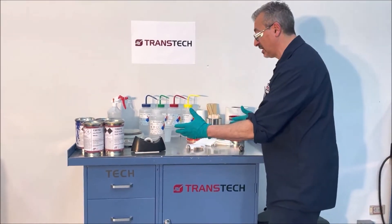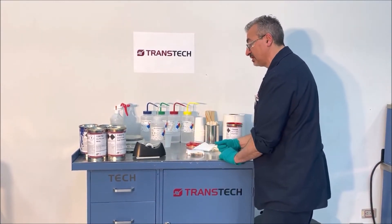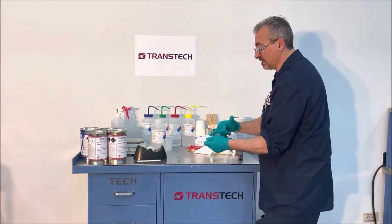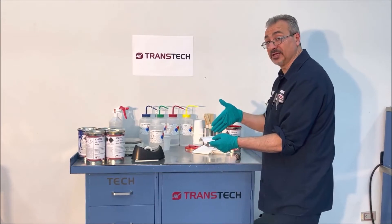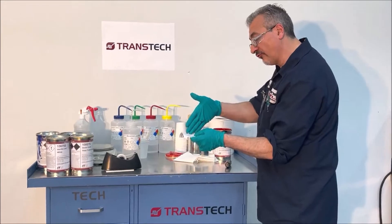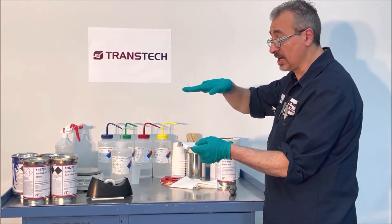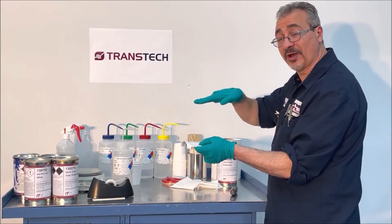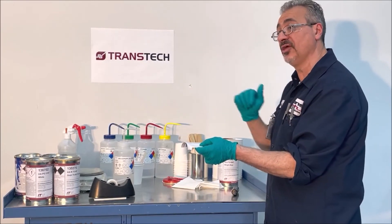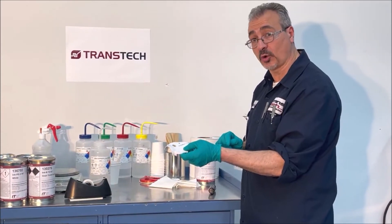There's also a crosshatch test. I don't have the kit here, but you score the ink with a crosshatch blade and do the exact same thing with the tape. You pull it off and look at what's left over with a magnifying lens — examining the cuts of the blades to see how the ink survived. The edge of the ink should be perfectly cut. If pieces of ink have come off from those edges, you know full cure has not been achieved and the crosshatch test is not passing.